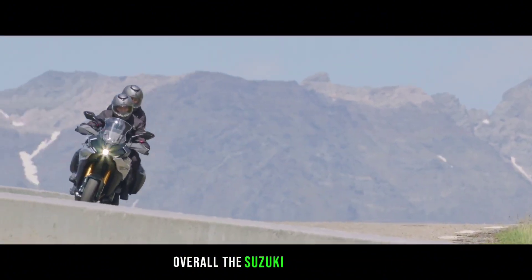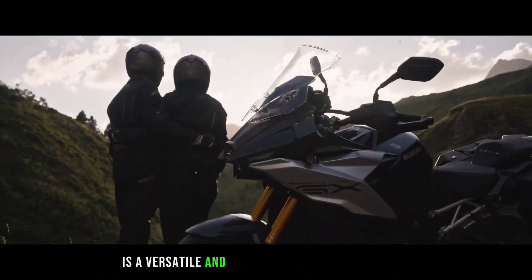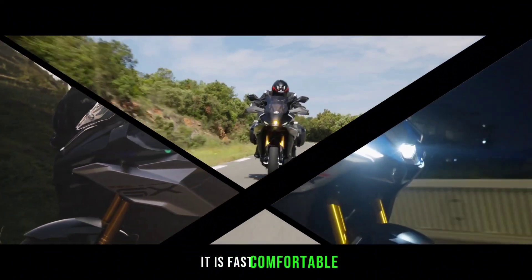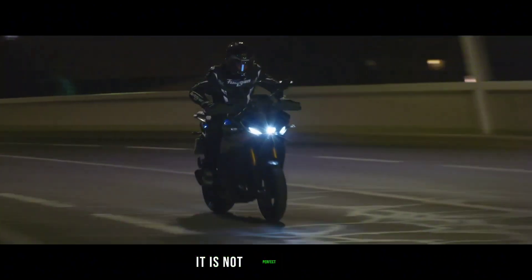Overall, the Suzuki GSX-S1000GX is a versatile and capable bike that can do it all. It is fast, comfortable, and well-equipped, and it offers a lot of value for money.